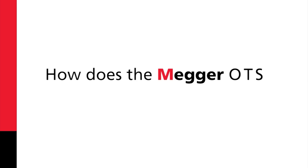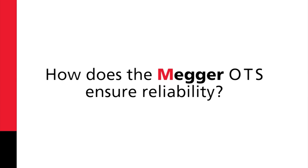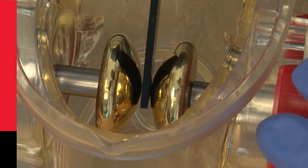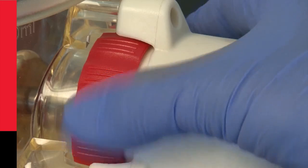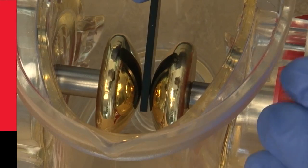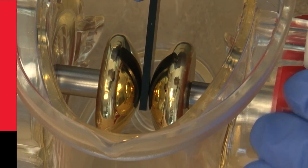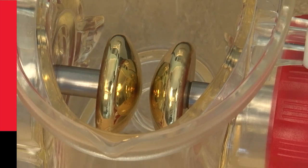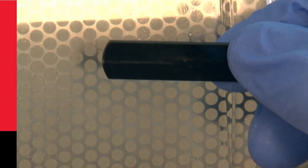How does the Mega OTS ensure reliability? Being able to quickly and precisely adjust the electrode gap plays a big part. The accurate and smooth gap gauges with black anodized coating are smooth, preventing any wear on the electrode. The coating will also show if the gauge is worn.